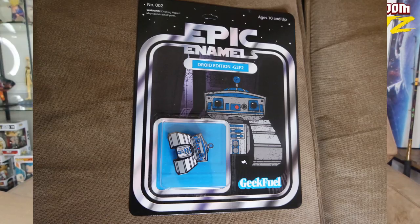We'll start with the smaller things first. We got this Epic Animals pin — looks like a pin and a nice little case here.